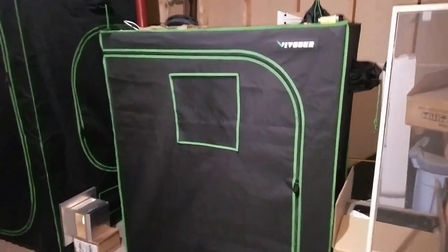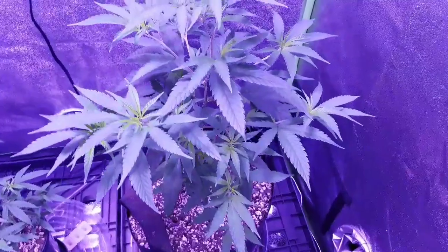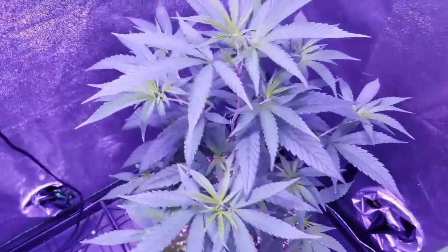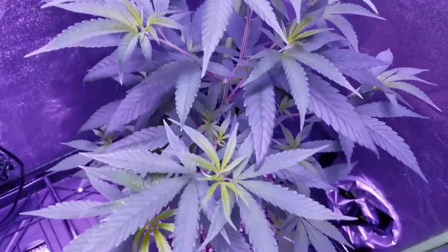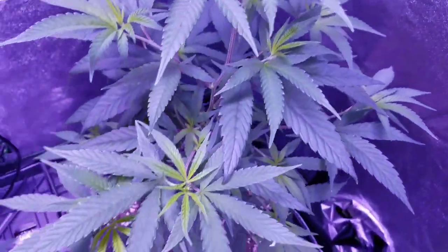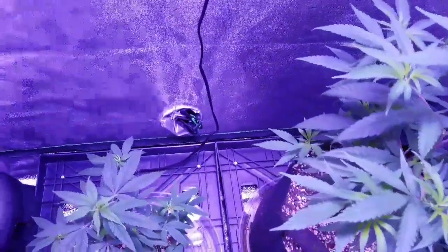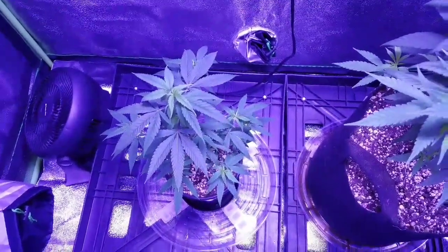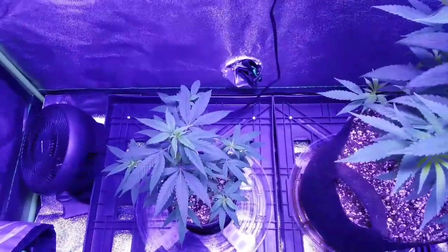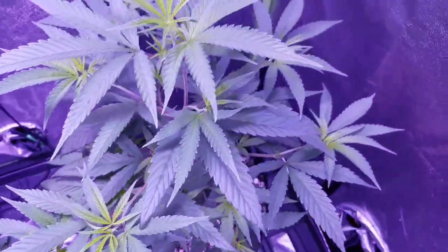Welcome back to the grow. Take a look at these vegging plants — lots of tops on there. I just watered these two yesterday, and I got rid of the third one that was a mutant. I figured it wasn't growing very fast and it wasn't worth my time — I already got enough time into these plants.